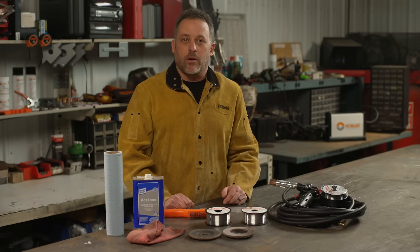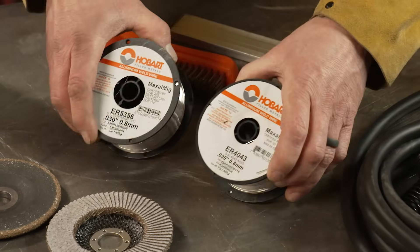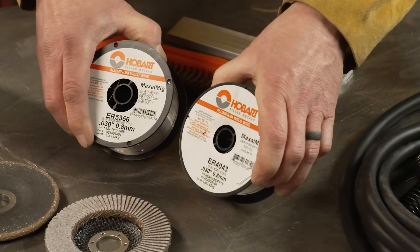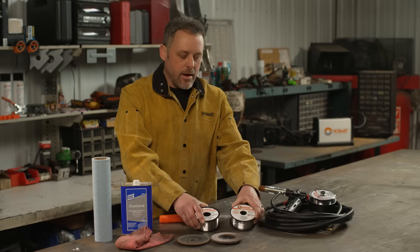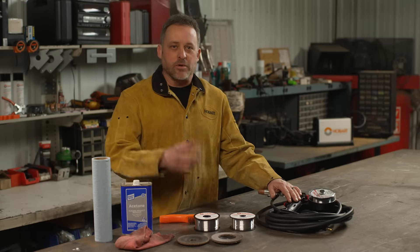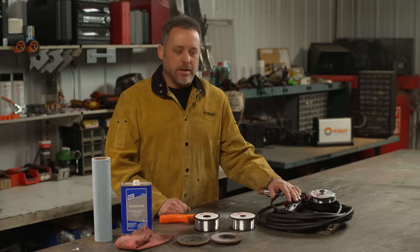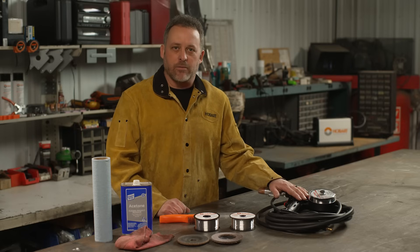The other thing you're going to need is 100% argon gas. You'll need some aluminum wire — here I have some Hobart 4043 and 5356. You're also going to want a spool gun. You don't want to try to push this soft wire through your 10-foot gun on your MIG welder. It'll just bird's nest up inside the machine. It'll feed a lot better and you'll have a lot less headaches if you just get yourself a spool gun.